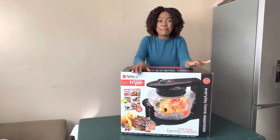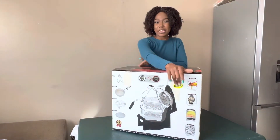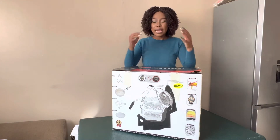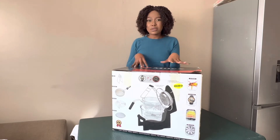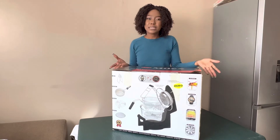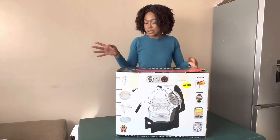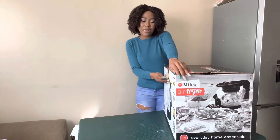It is a Milex Hurricane Air Fryer, and it is a demo — a product they display in the shop so people can see what it looks like and how it works. I bought it for 1000 rand and it was 2500 rand originally. It's a demo but you still have all the benefits like a 12-month guarantee — everything like a new product.